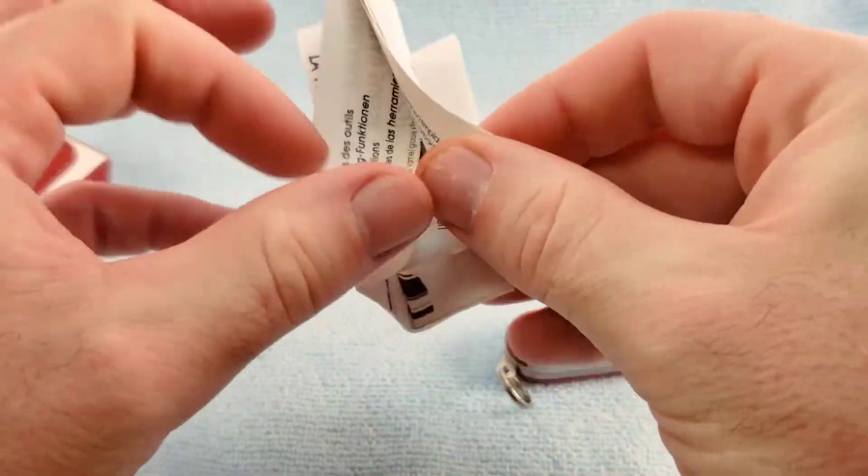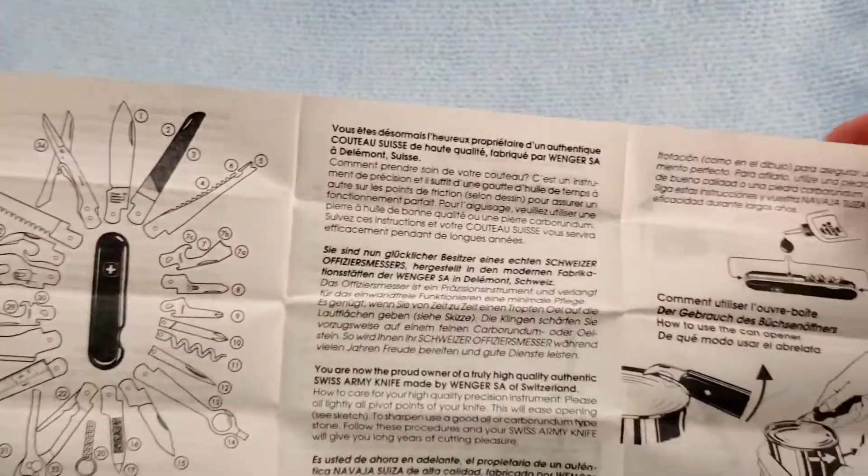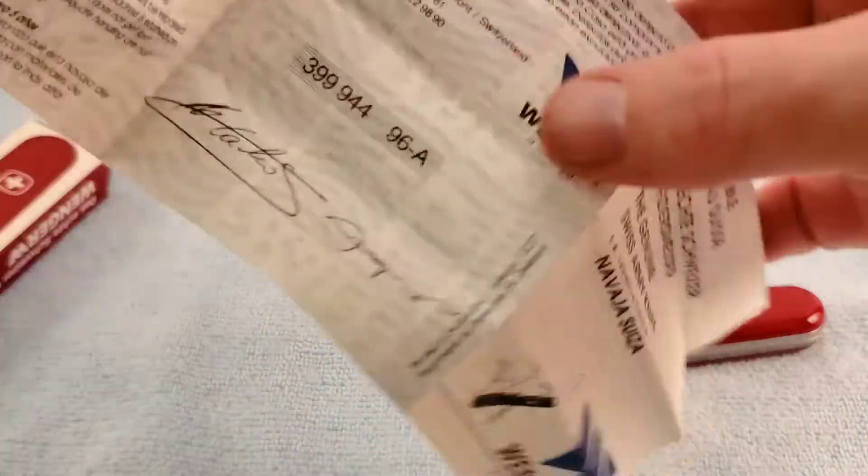A little tour of the pamphlet: it covers several different languages, has a parts list, and some examples of care, use, and maintenance — like normal.